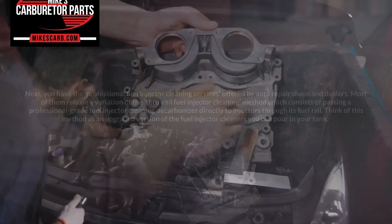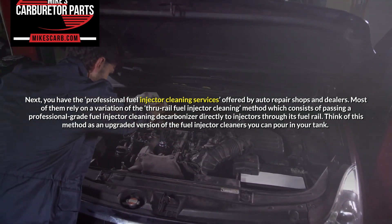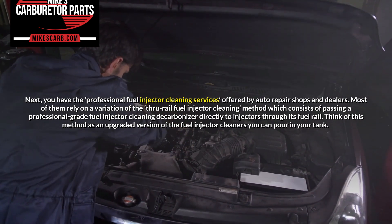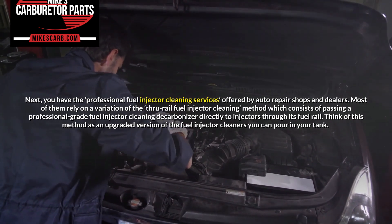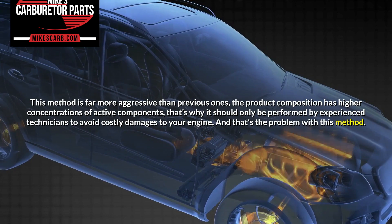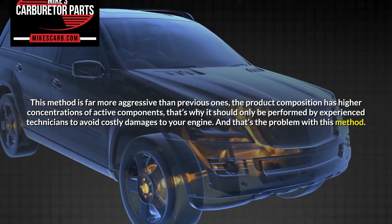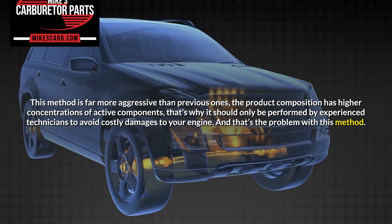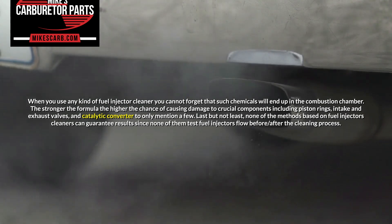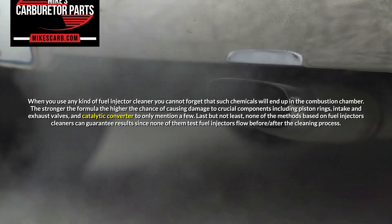Through-rail fuel injector cleaning. Next, you have the professional fuel injector cleaning services offered by auto repair shops and dealers. Most of them rely on a variation of the through-rail fuel injector cleaning method, which consists of passing a professional-grade fuel injector cleaning decarbonizer directly to the injectors through the fuel rail. Think of this method as an upgraded version of the fuel injector cleaners you can pour in your tank. This method is far more aggressive than previous ones — the product composition has higher concentrations of active components. That's why it should only be performed by experienced technicians to avoid costly damage to your engine. When you use any kind of fuel injector cleaner, you cannot forget that such chemicals will end up in the combustion chamber. The stronger the formula, the higher the chance of causing damage to crucial components, including piston rings, intake and exhaust valves, and catalytic converter, to only mention a few.